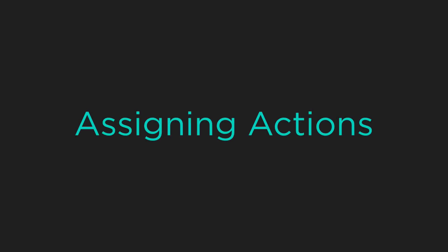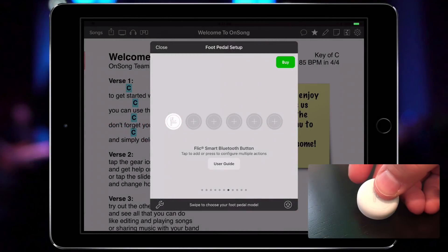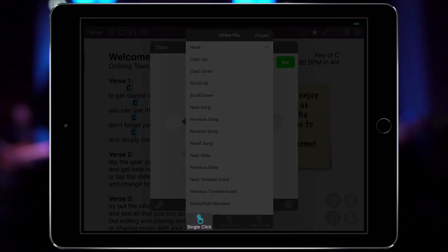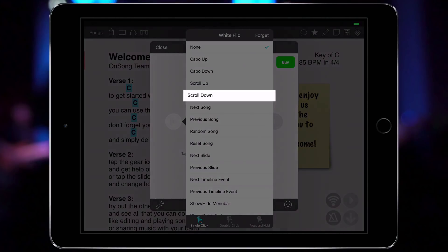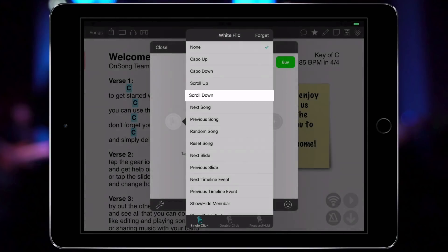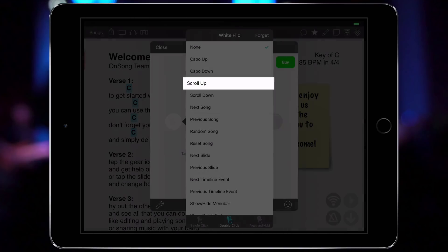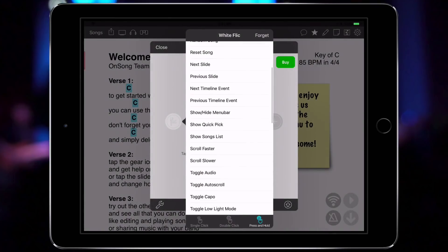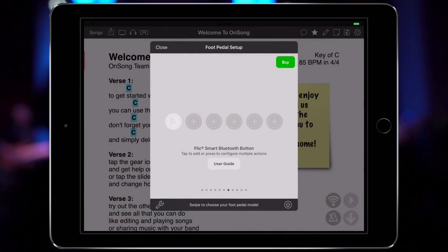Now we need to assign some actions to this Flick. Tap on the Flick on the screen, or press the Flick to open the action picker menu. You'll see this picker has three tabs: single click, double click, and press and hold. Let's choose single click and then pick an action like scroll down. Then select double click and select scroll up. Lastly, let's assign press and hold to Show Song List. When we're done, tap off of the popover and close the screen.